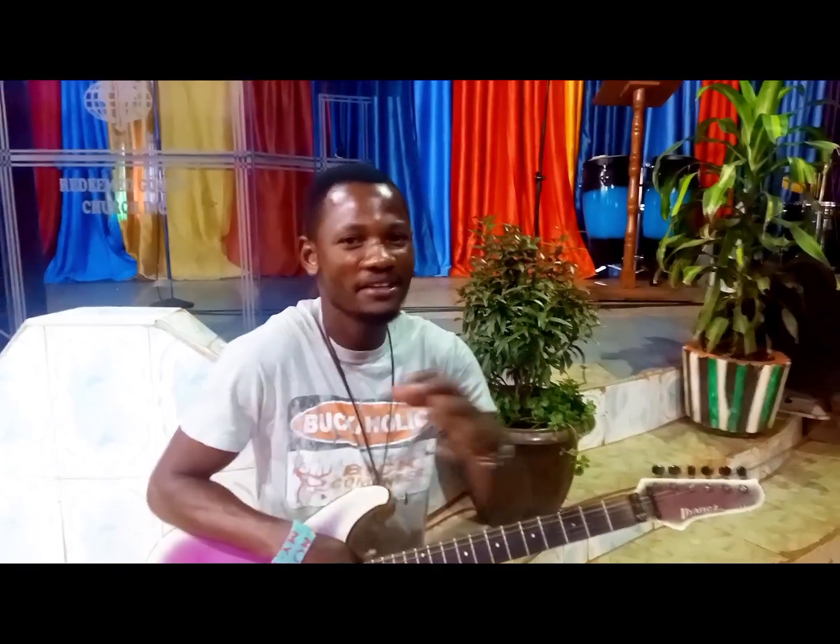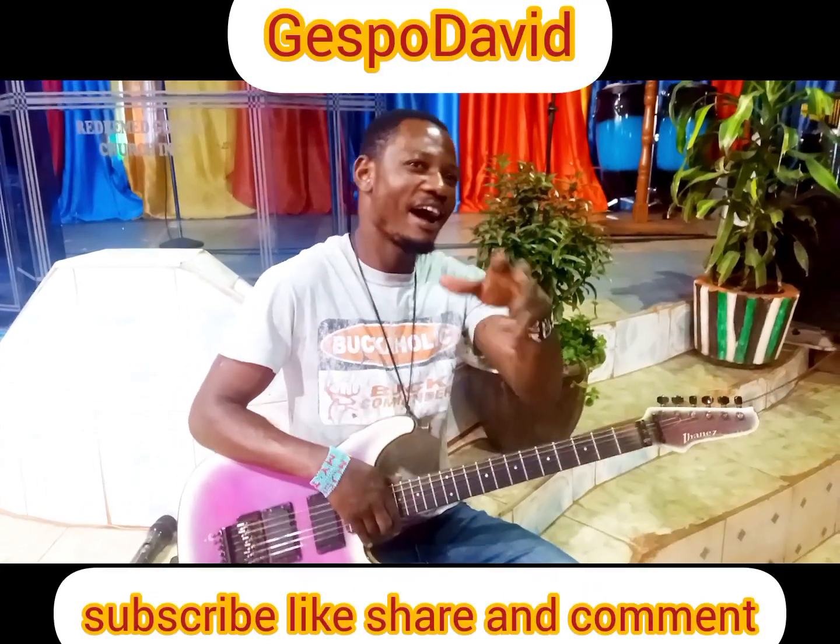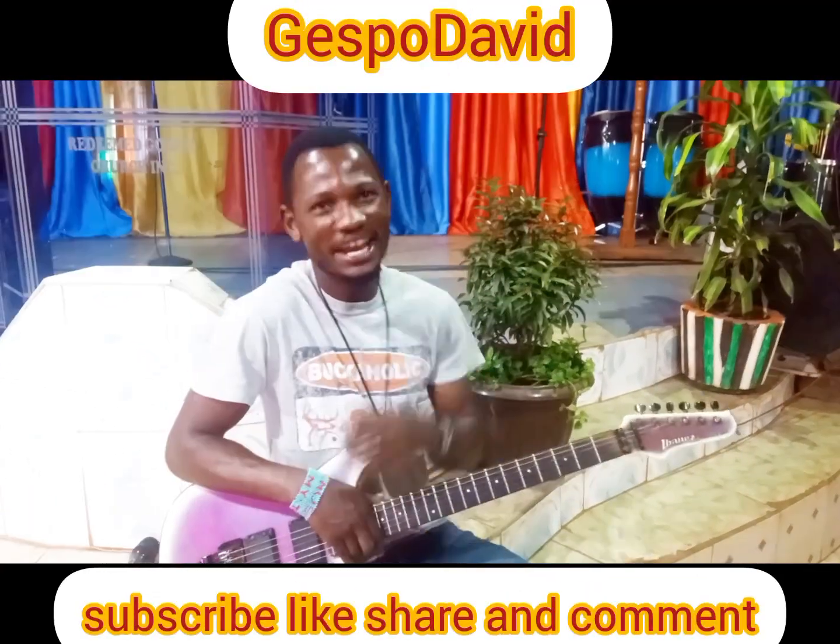Thank you. Those are the basic minor chords. Please practice and it will help you. Any questions, please drop a comment and I will answer you. Thank you so much. Stay tuned.